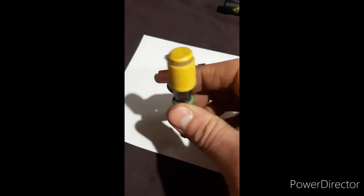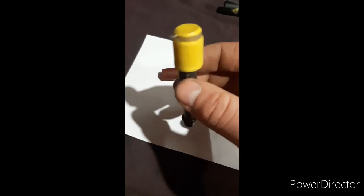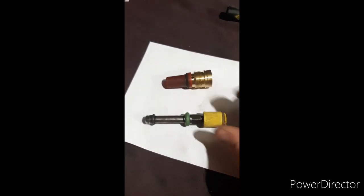If you're wondering, that's just a cap — because I've cleaned the injectors out, I don't want anything going in the top of them, so it's just a random cap to go on there.